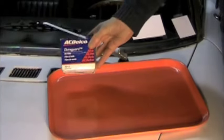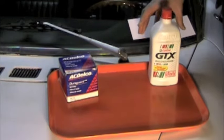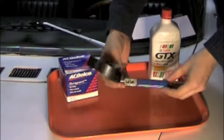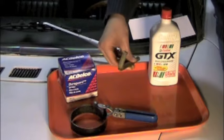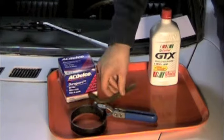You'll need a new oil filter and four quarts of motor oil. You're going to need two separate wrenches: an oil filter wrench so you can take the old filter off, and a drain plug wrench so that you can drain the oil out of the sump. This is a 12 millimeter Allen wrench.